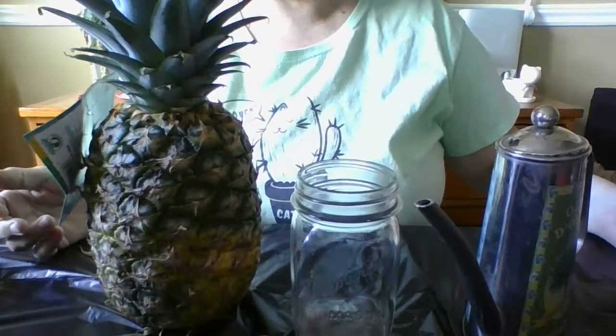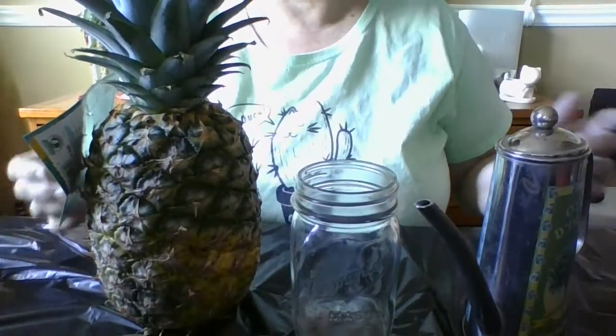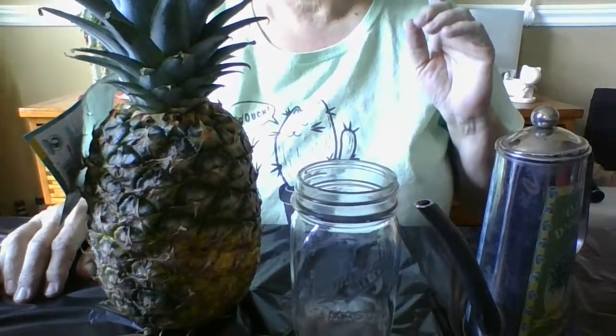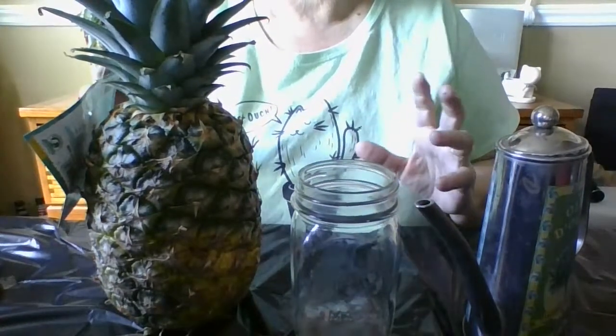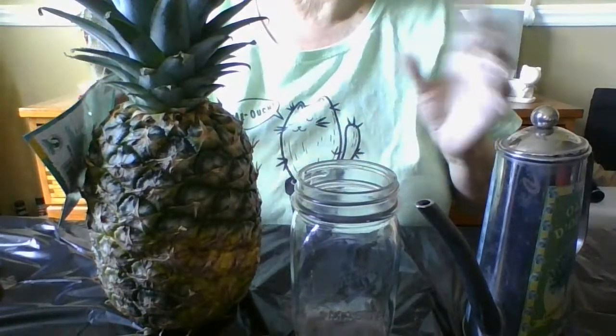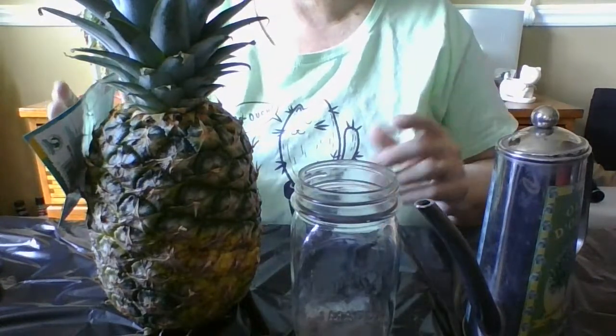Pineapples are tropical, so in order for them to grow they're not going to like being in indirect sunlight — they like high heat and high sun. I put them in my highest sun windows. The west end and the south end are my highest sun windows and that's where they grow. I can't put them on a table away from the sun; they really like the sun.